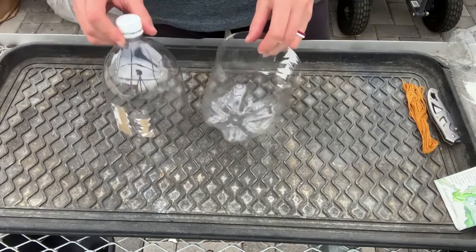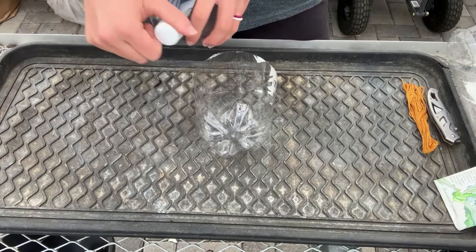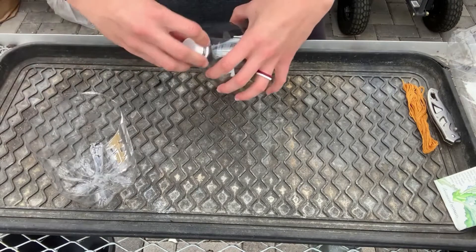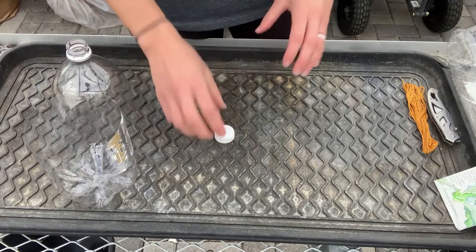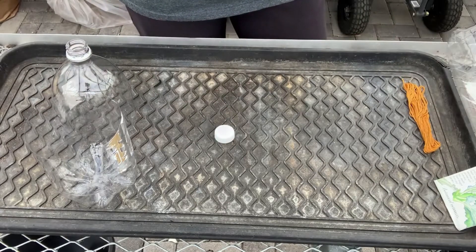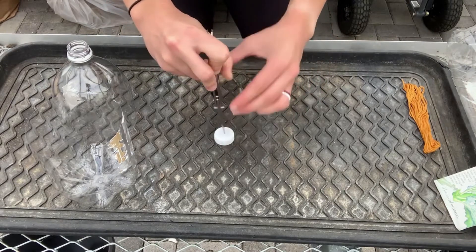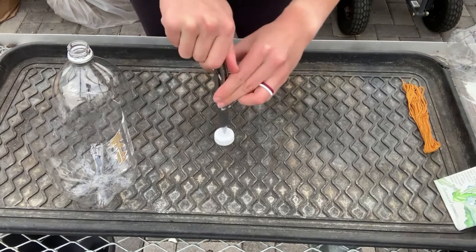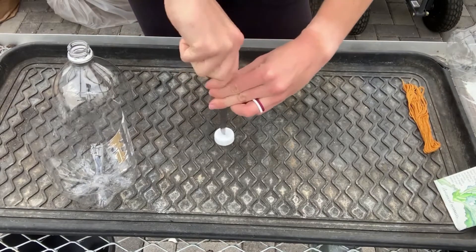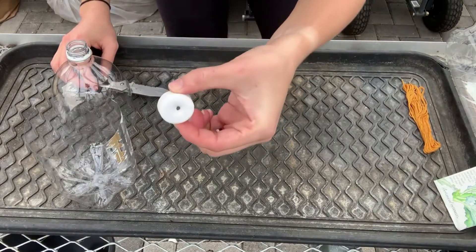I've already cut this two-liter in half and now the next step is to poke a hole in the cap. You can do this however you want to. I'm going to use my knife to do this, and of course if you're doing this with kids you'll need an adult to do this. I have a knife here and I'm just going to twist it in. The hole does not need to be that big.